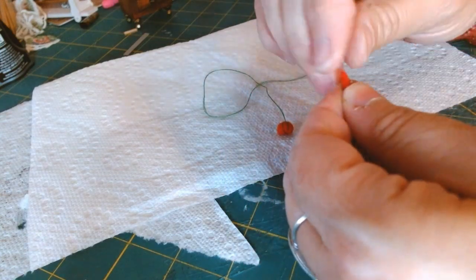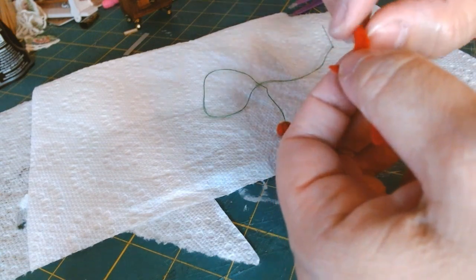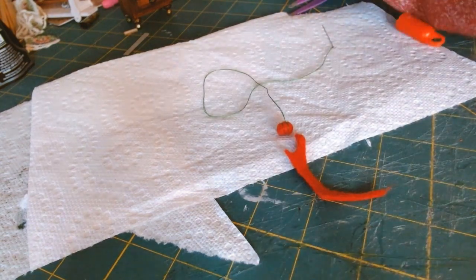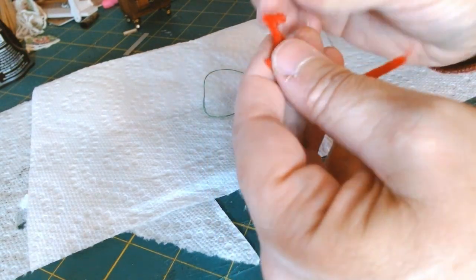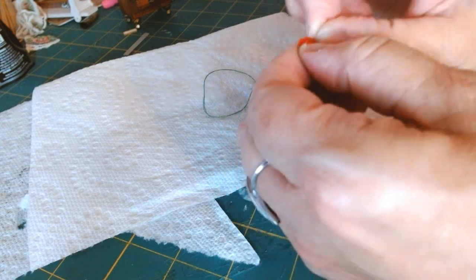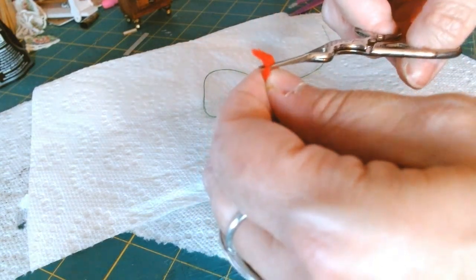I'm just twisting, curving, and rolling it around itself, then I'll trim it off and add a little bit of glue to hold it down. It really helps along the way. I had no idea you could really manipulate and shape felt this way. Now I've got my little pepper — look at how cute it is!